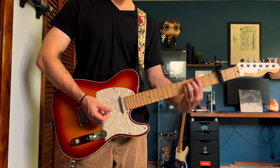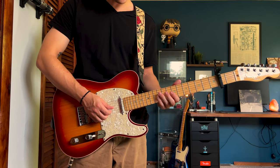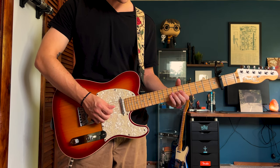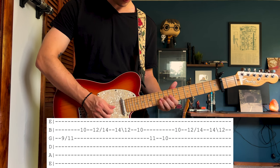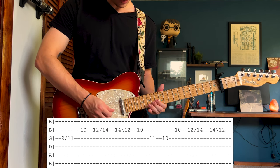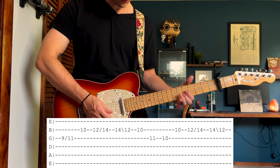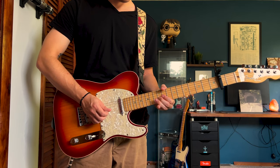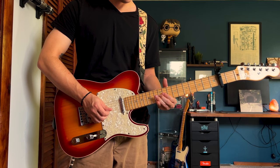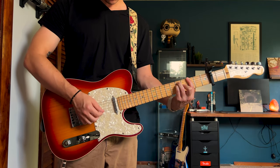So that's how the intro will go and it's going to go back to those chords again. After that, Josh's picking part is going to come in. I really like sustaining the vibrato on the last note. So that intro will sound like this.